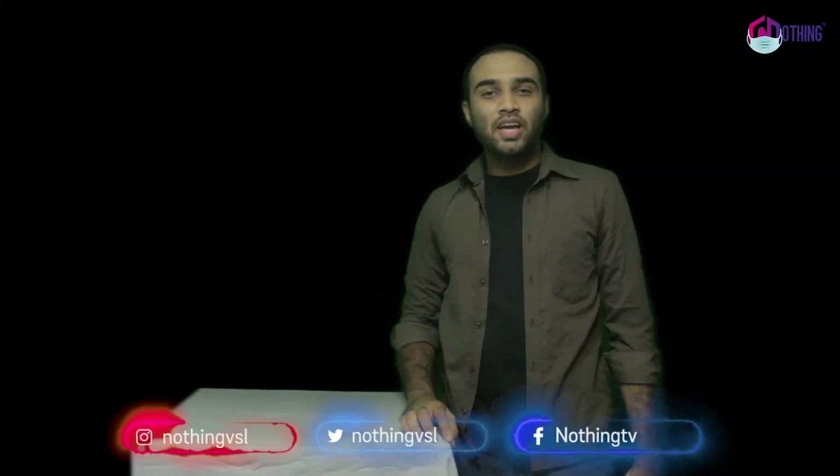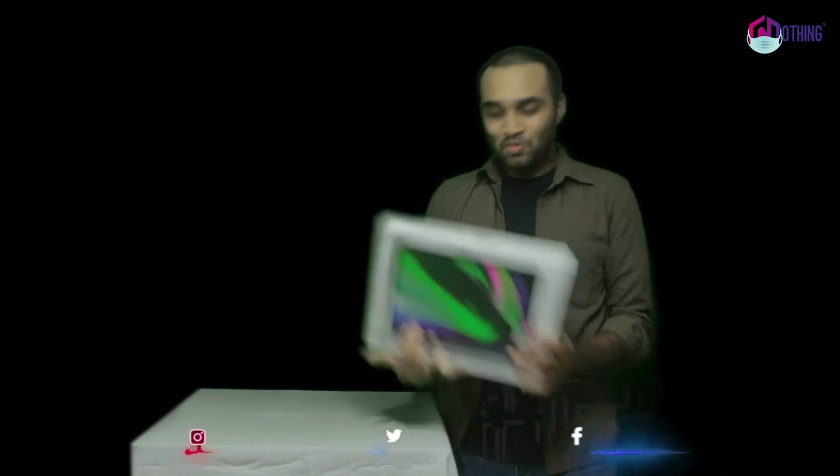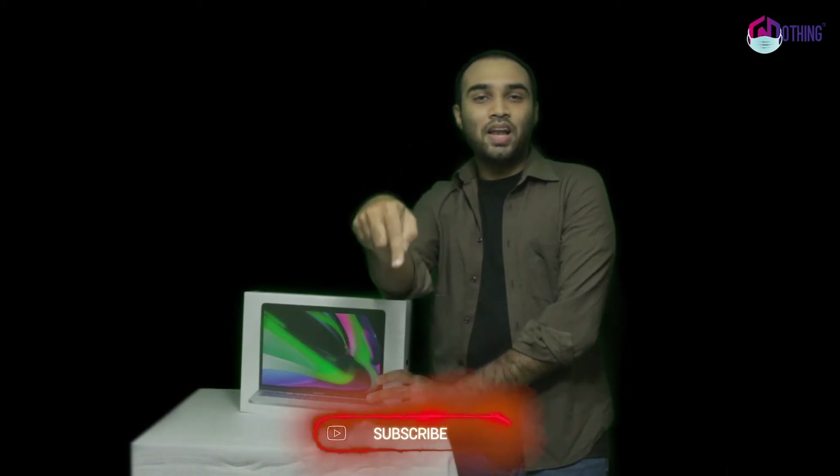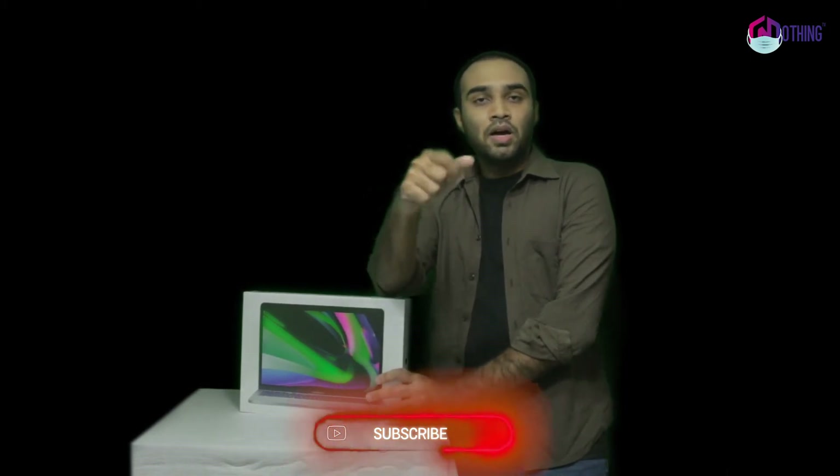Hello guys! Welcome to NothingTV! Let's get a new laptop preview of the gadget room. Let's get a MacBook preview. Let's get started! If you want to subscribe to the NothingTV channel, click on the subscribe button to support our channel.